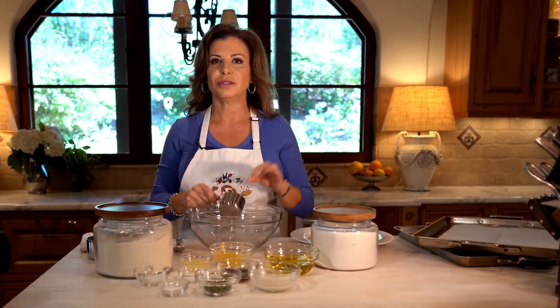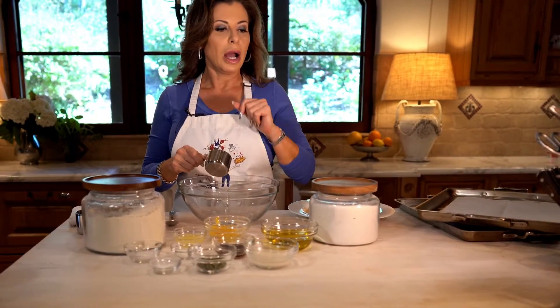Hi everybody, Holly here from Holiday Any Day. Today I have a super yummy treat for you — a different kind of cookie. It's olive oil, lemon, and thyme. And it happens to be vegan, which is kind of extra special. Or if you want to use an egg, you can make it un-vegan, but I don't think you'd know the difference.